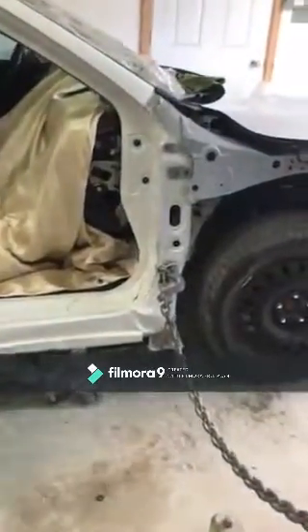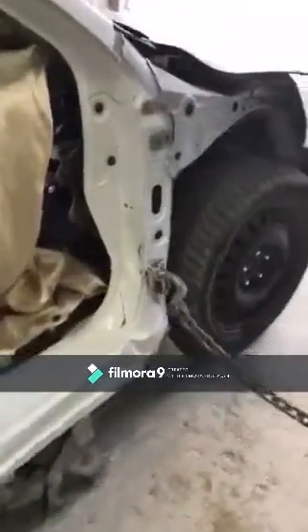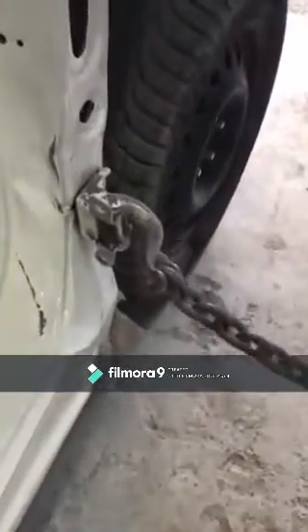Got the Accord brought in, got the puller set up, chained down, gonna try and pull this puller out a bit. There's the donor door.